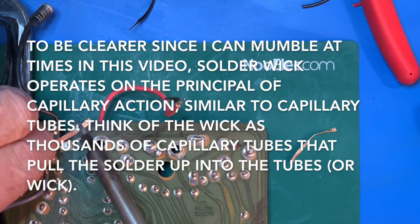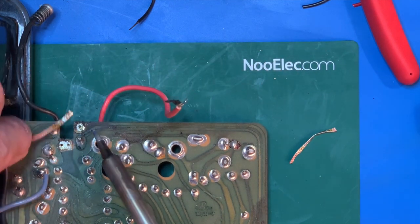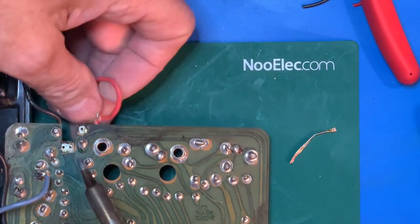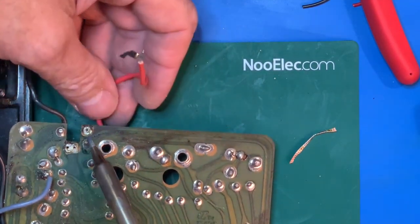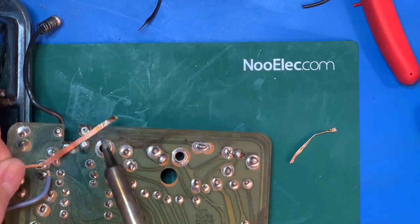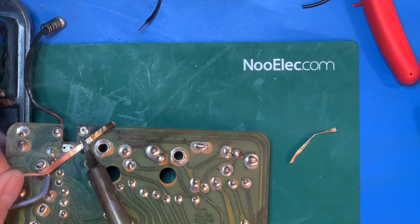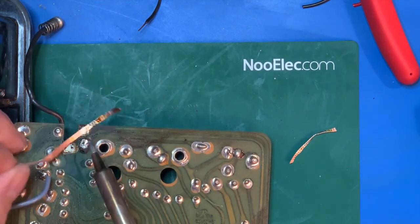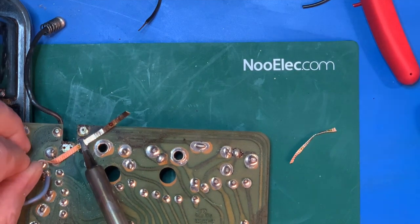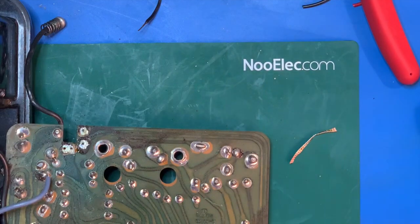Let's clear the 9 volt lead out and clean it with the wick — see, it's just absorbing it. Remember, 9 volts on the edge, this is 1.5 volt. Let's go back on the wick a little bit and give it some clean area. Look at that — just cleans it, sucks it right out. That should do it. Ready for the new leads.